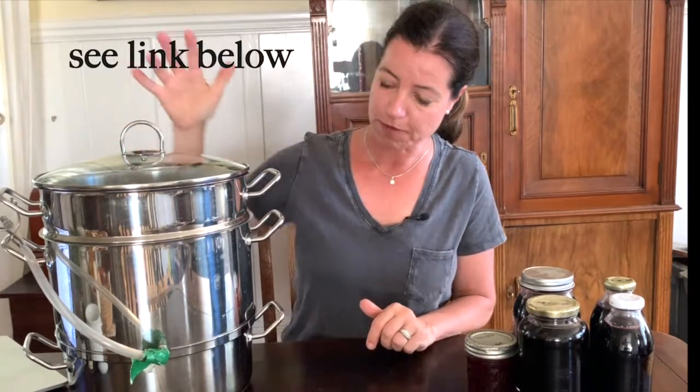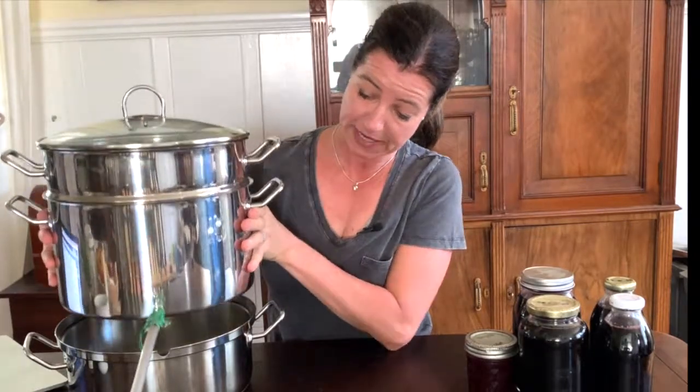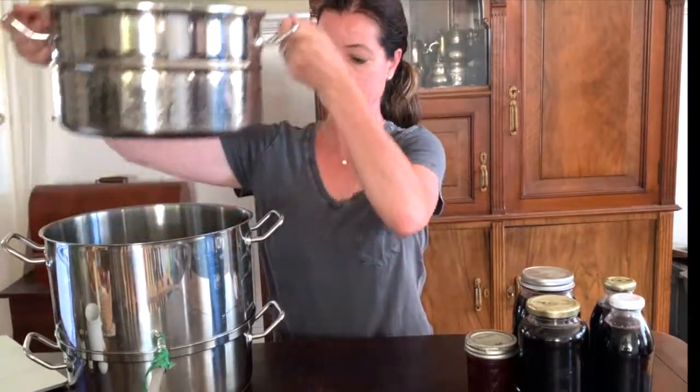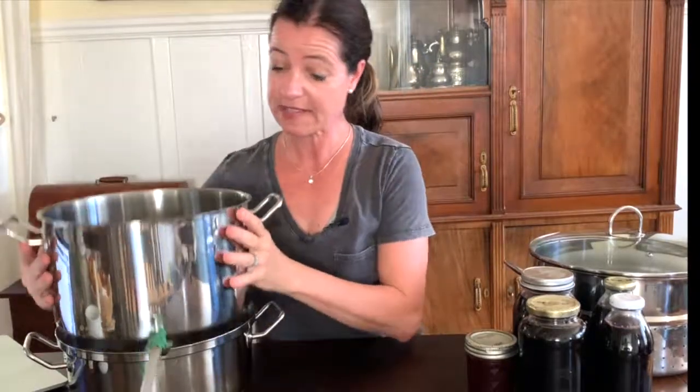What I do to make the juice is I use a steam juicer, and if you've never seen one of those, it consists of three parts. There's a bottom portion — the bottom pan — and you fill that up with water. I'm going to take this one out so you can see what's going on in the next portion. The next middle pan looks like this.